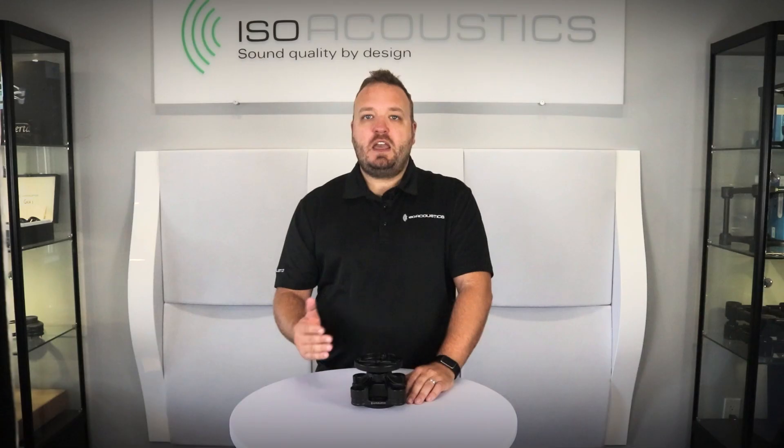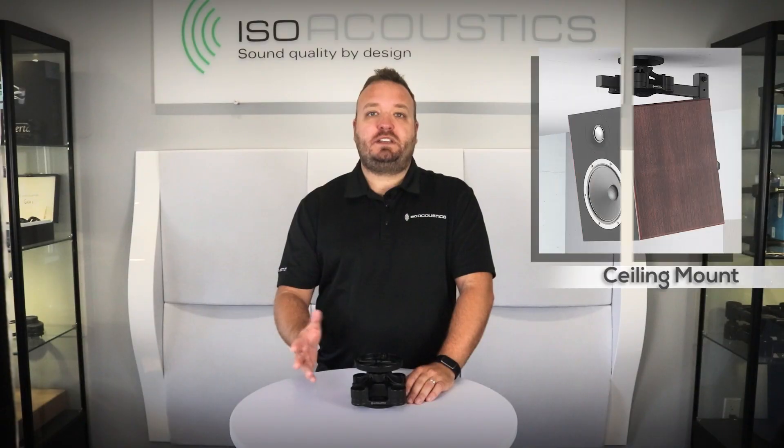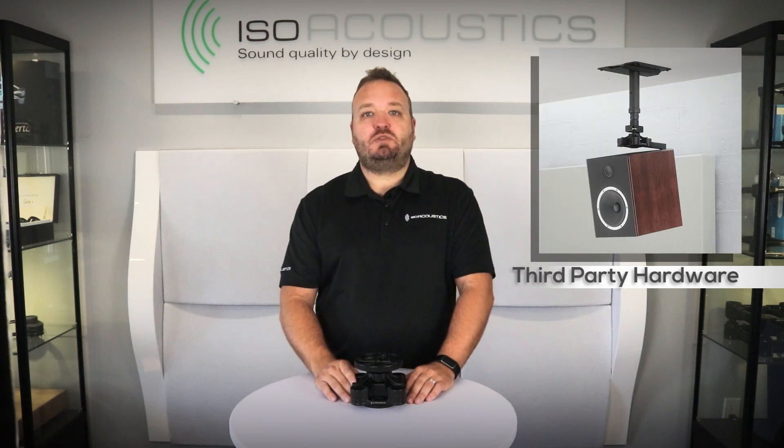In this video we'll break the installation into two sections. The first section covers how to attach the V120 to the ceiling or supporting structure. The V120 can be mounted in a variety of ways including ceiling mount, wall mount, truss systems, unistrut, and can adapt to third-party mounts using a keyhole adapter. We will cover all of this in the first section of the video.